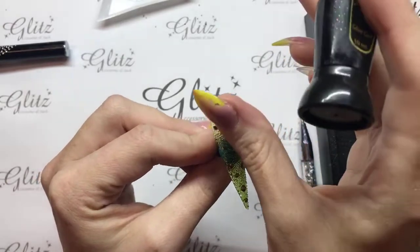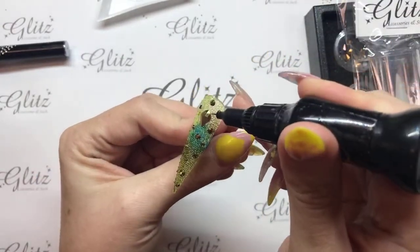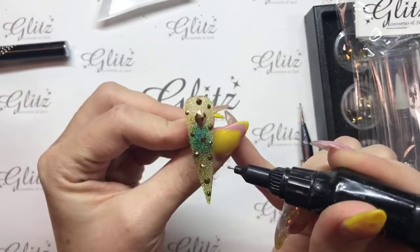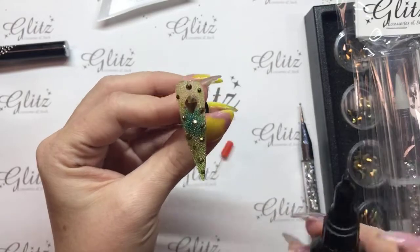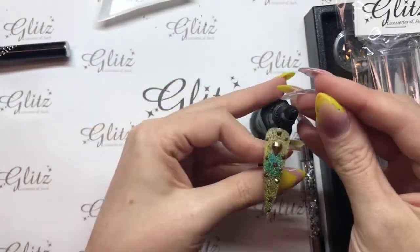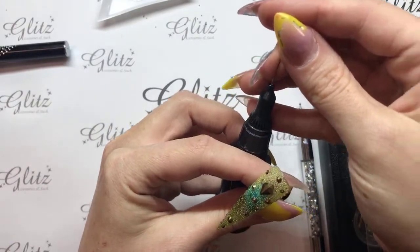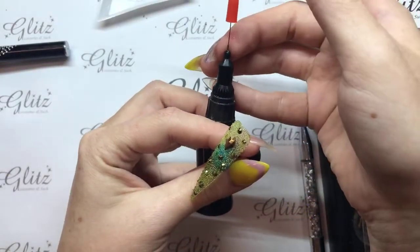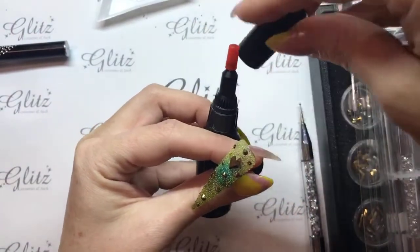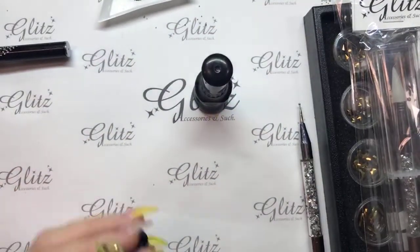Don't ever get any gel on your crystal. If you do, you can just gently wipe that off and you will be fine. I'm actually happy with the way that this looks. I'm going to go ahead and pop this into the lamp. This does go into the lamp for 60 seconds. Quick tip: when you're doing this, if you put your finger on the needle when you're putting the cap on, it's a lot easier to guide that in place.